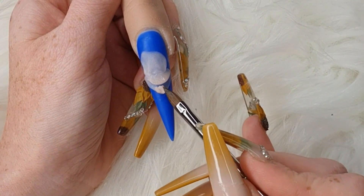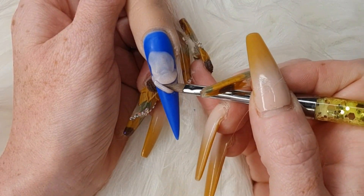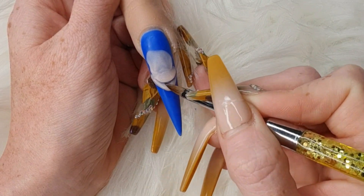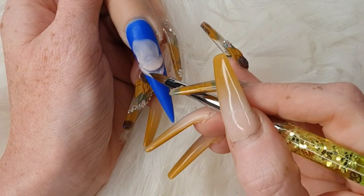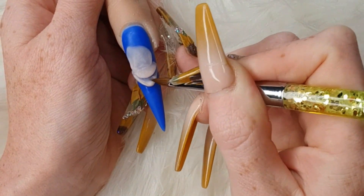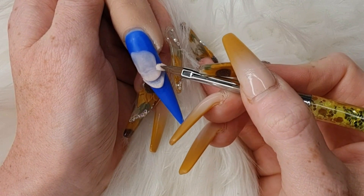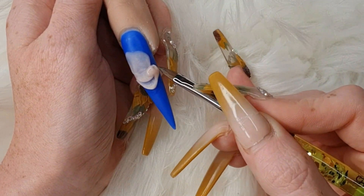Then with smaller beads, come in and build up his bottom lip, pushing out right at the bottom. Again, keep your brush quite wet — it just helps the acrylic not to set too quick. He's starting to look a bit like a monkey now. Another little bead — build up his cheek, bring it round down his lip.